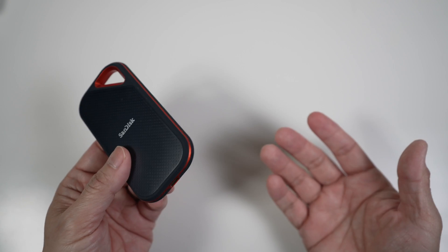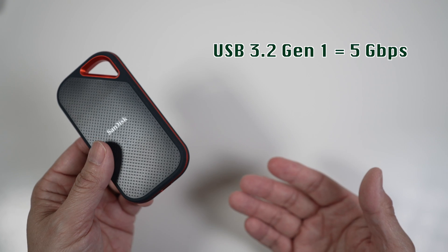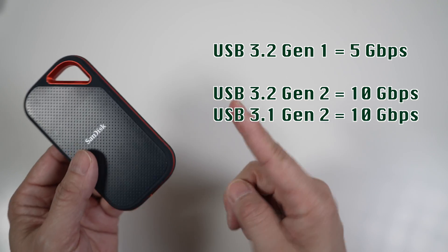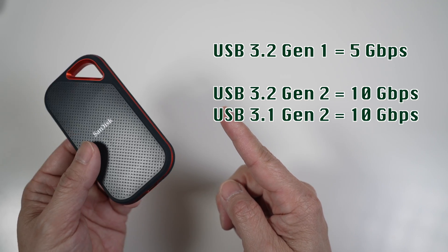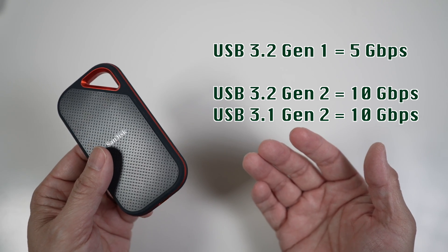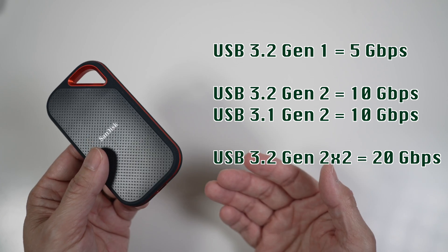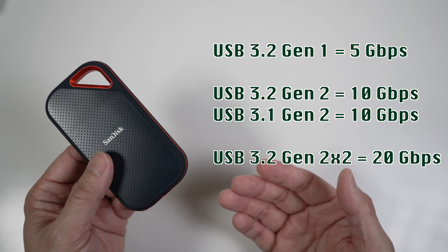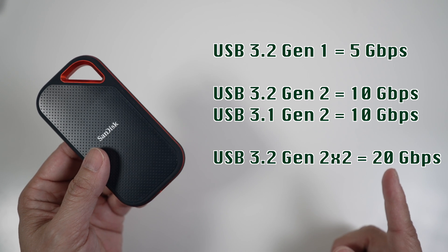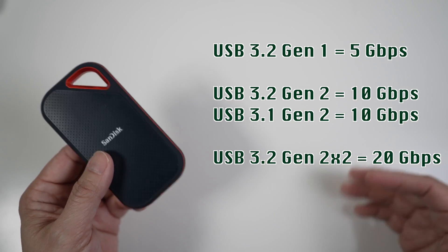USB naming has been a mess the last few years. There is USB 3.2 Gen 1 which can go up to 5 Gbps maximum throughput, USB 3.2 Gen 2 (or USB 3.1 Gen 2) which can go up to 10 Gbps, and USB 3.2 Gen 2x2 which can go up to 20 Gbps. The best way to differentiate is just to look at the maximum throughput a USB port can support: 5, 10, or 20 Gbps.